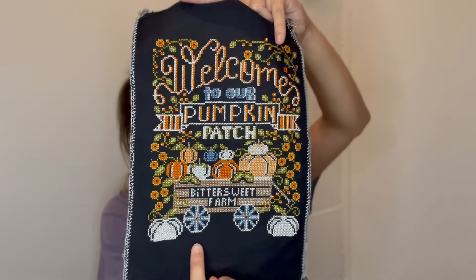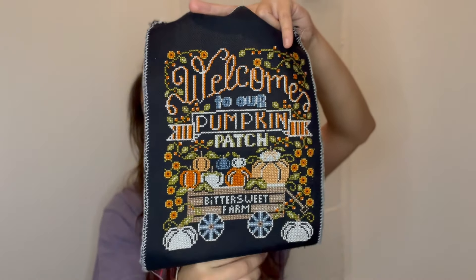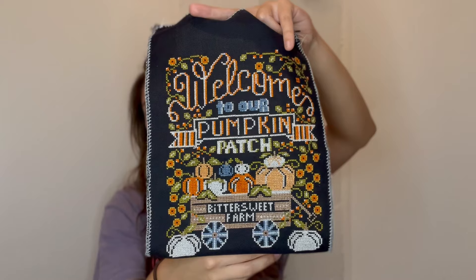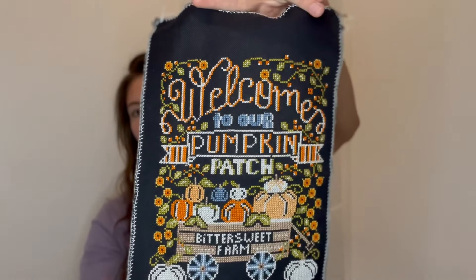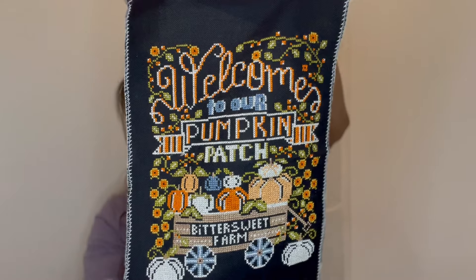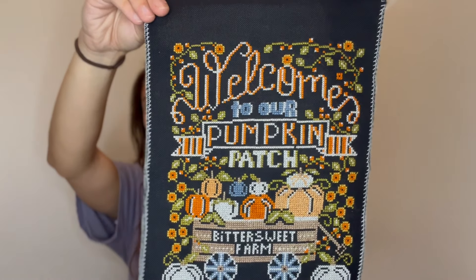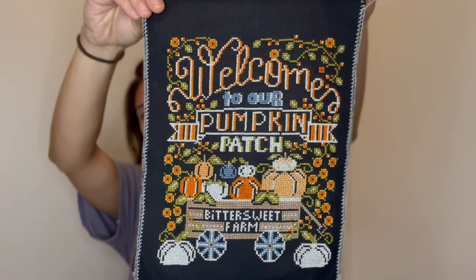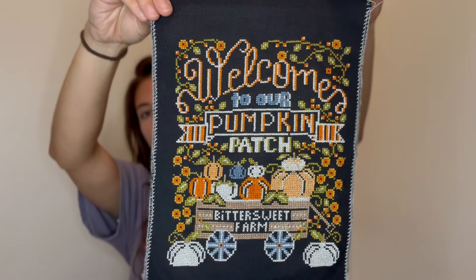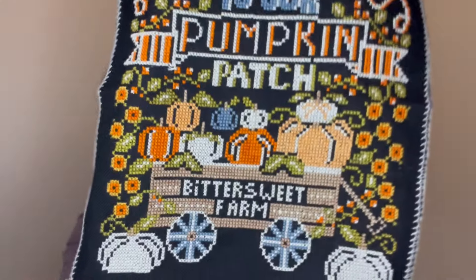If you've seen or done this pattern, there is usually a vine down at the bottom. I purposefully left that off because I felt it was too much — I've always planned to leave it off. I think it'll look really nice once it's finished. I stitched this on 28 count black Jubilee, and I used a mix of DMC and Fancy Flosses. For the white I used 3865. The blue was the DMC called for. The green, oranges, and brown I used the Fancy Floss called for. The yellow and flowers were DMC as well.